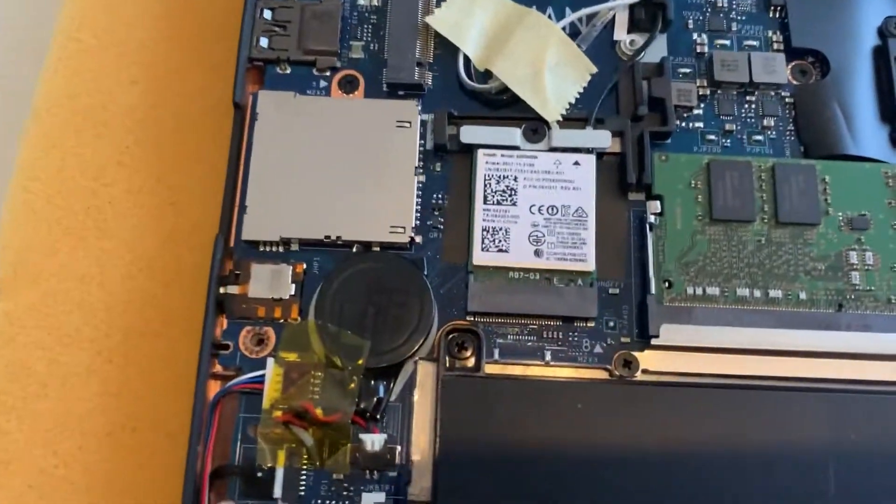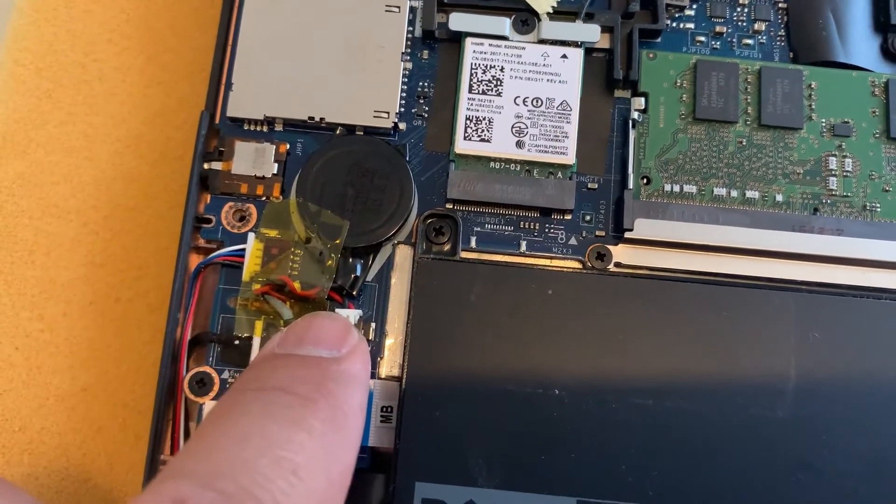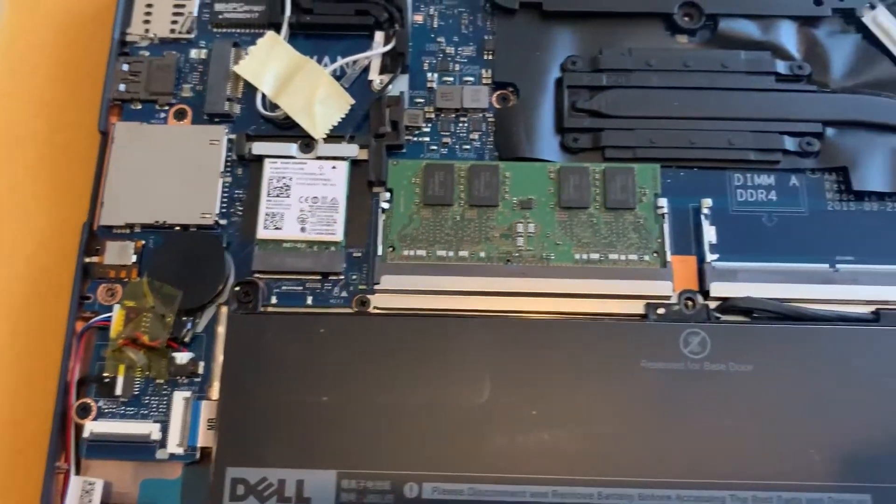Here is the CMOS battery. Here's the connector — just pull it out and lift up the CMOS battery.